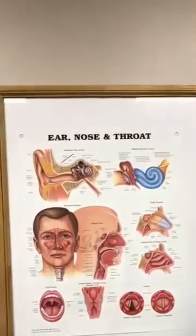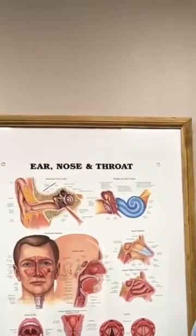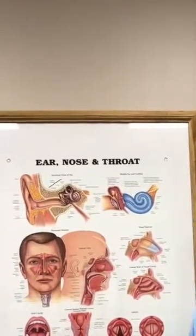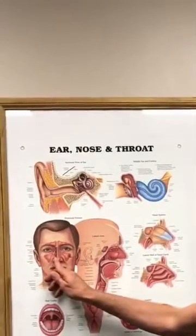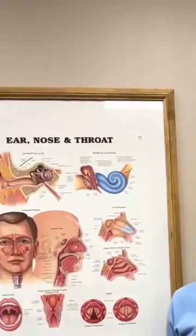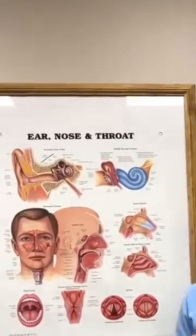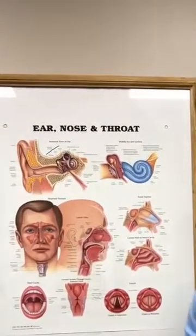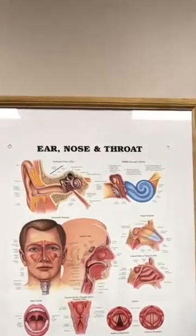What is a turbinate reduction? When the turbinates don't respond to medical therapy, allergy treatment, et cetera, a turbinate reduction is a way to reduce the size of the inferior turbinate so that someone can actually breathe through their nose. A lot of times people have trouble breathing through their nose at night — that's why they wake up tired, that's why they snore, and that's why they can eventually develop sleep apnea.